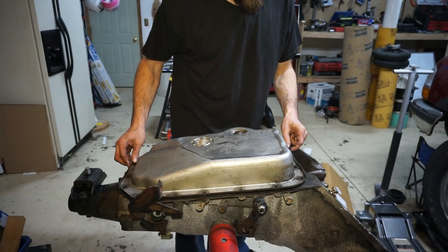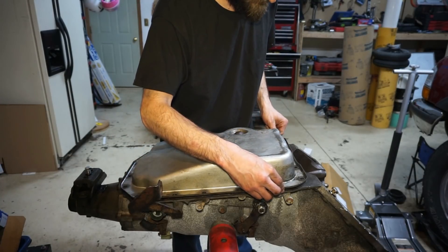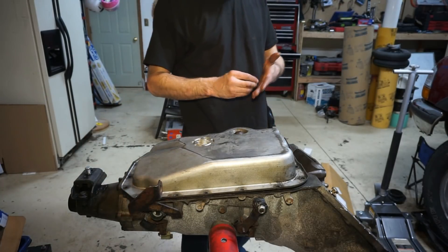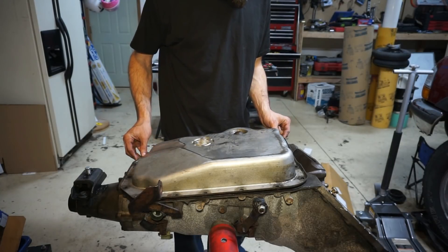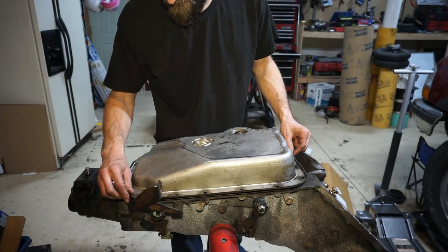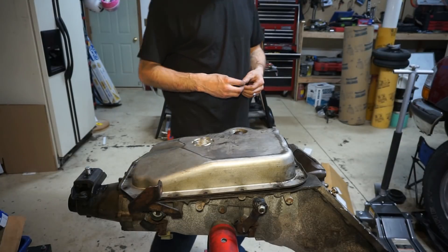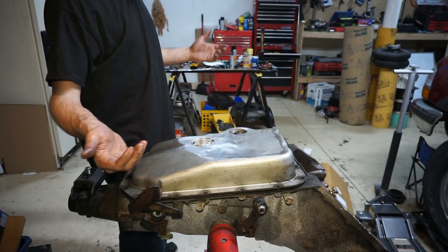I'm just waiting on the torque converter and the drive shaft yet to come in. I did want to do this because I wanted to see if it was actually going to help my surging issue or any other converter issues. I mainly want to see if it's going to fix that little bit of idle surging that I had and couldn't resolve. I'll put a link in the description for where I bought it — it was like $50.